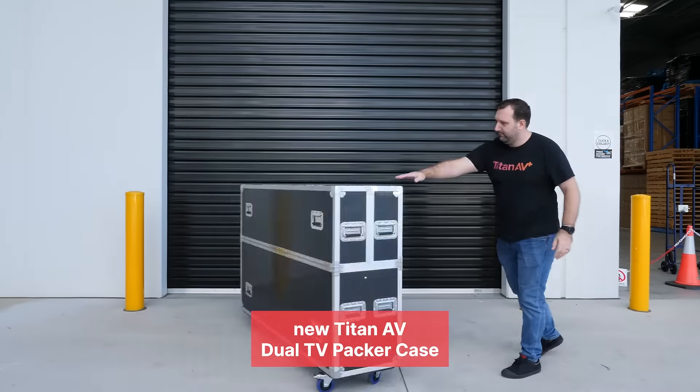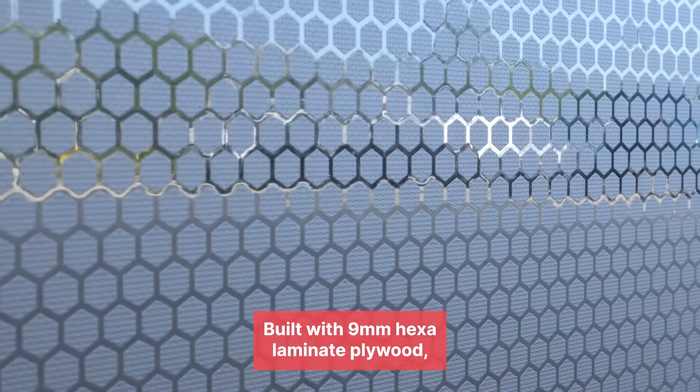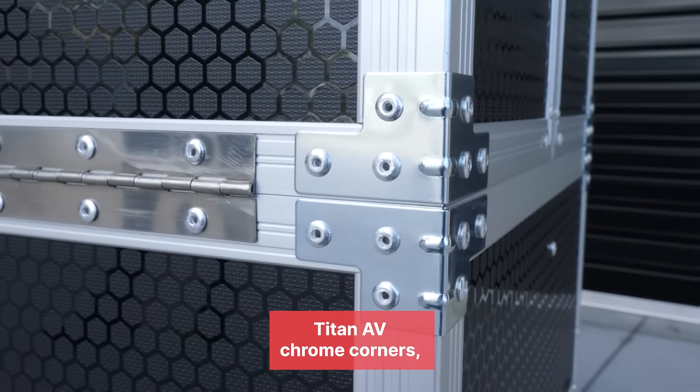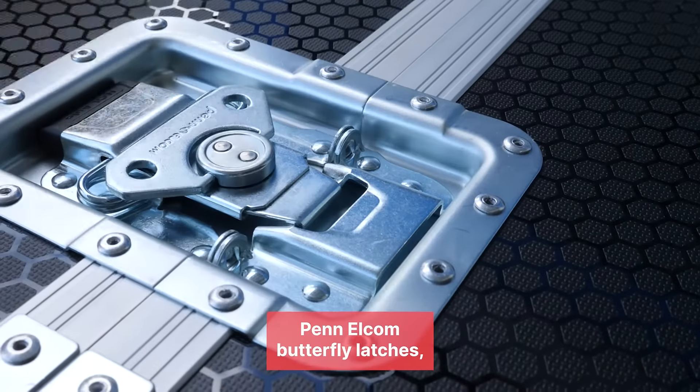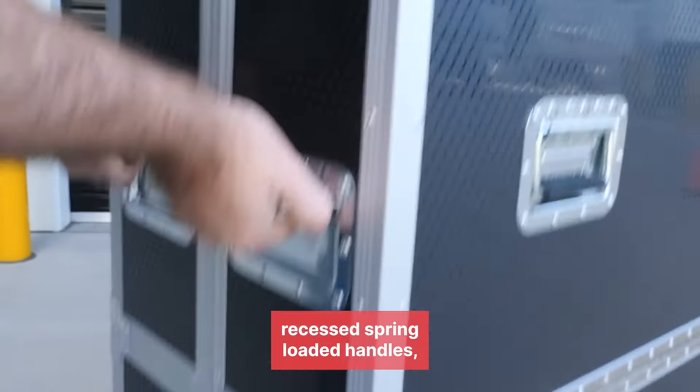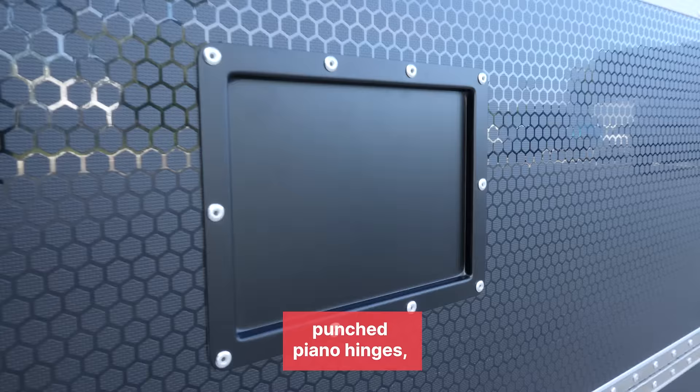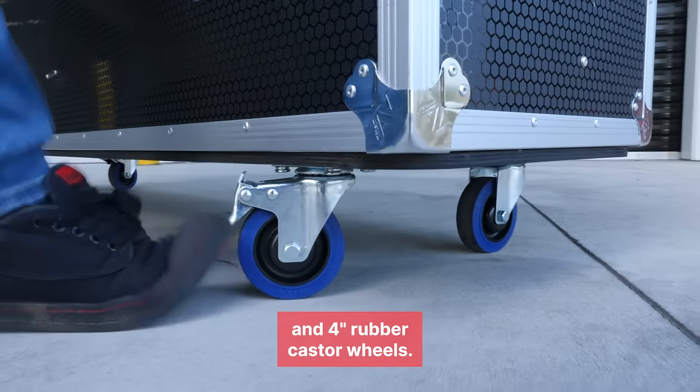Today we're checking out the new Titan AV Dual TV Packer Case, built with 9 millimeter hexaliminate plywood, Titan AV Chrome Corners, Pen Elk and Butterfly Latches, recessed spring-loaded handles, punch piano hinges, label dish, and four inch rubber caster wheels.